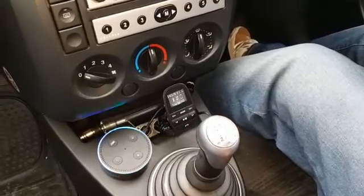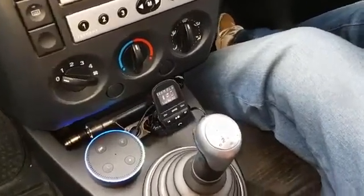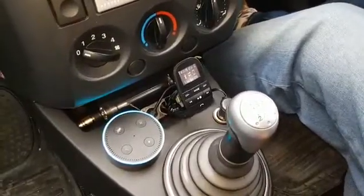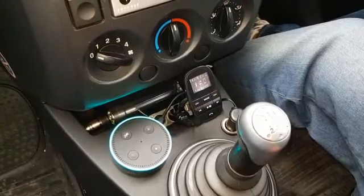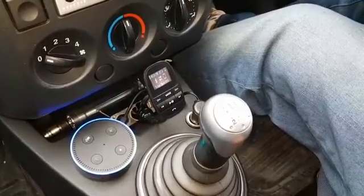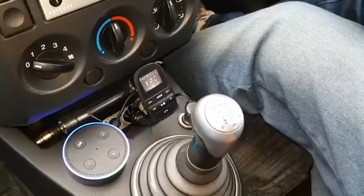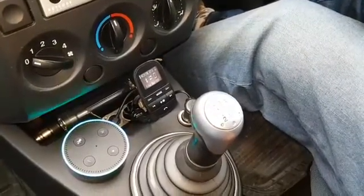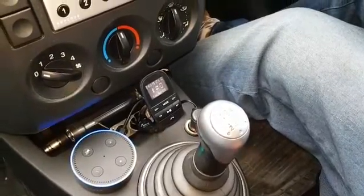Alexa, send a message to Jackie. To Jackie Mobile, right? Yes. What's the message? Hi Jackie, I'm making a video on YouTube and I'm using you as the guinea pig. Alexa, stop.